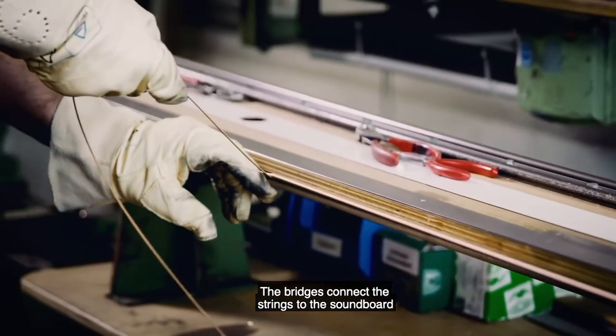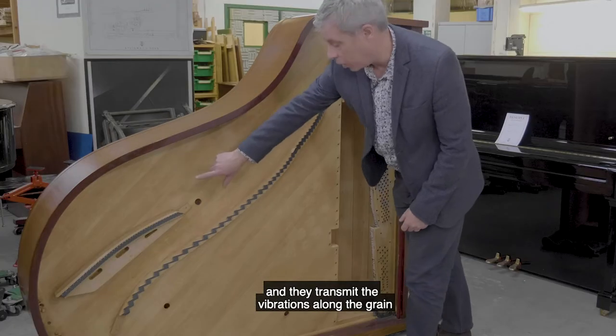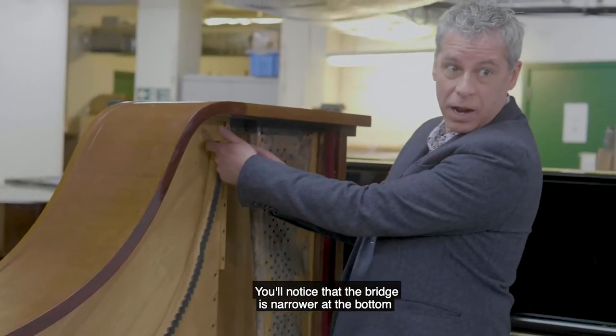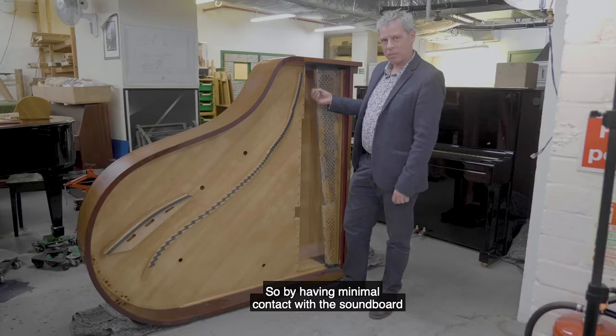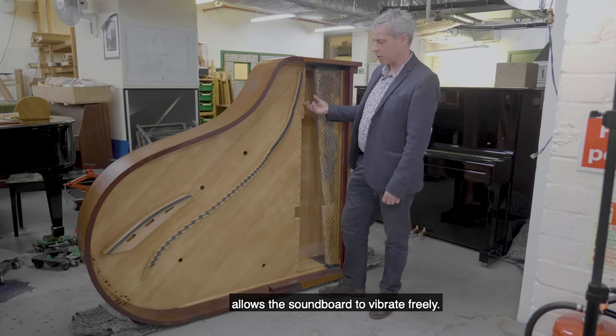The bridges connect the strings to the soundboard and they transmit the vibrations along the grain of the soundboard. You'll notice that the bridge is narrower at the bottom where it's in contact with the soundboard than it is at the top, so by having minimal contact with the soundboard it allows the soundboard to vibrate freely.